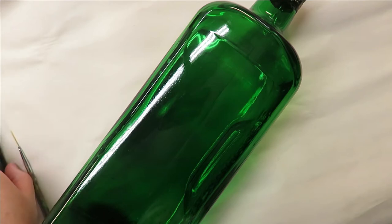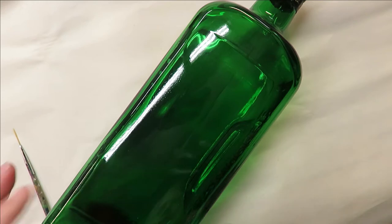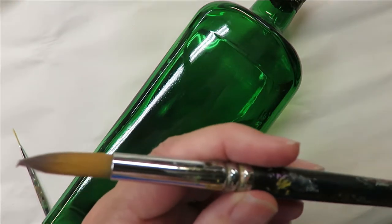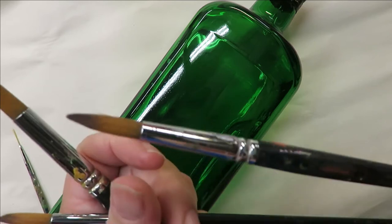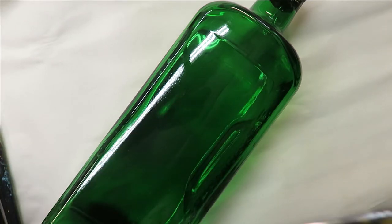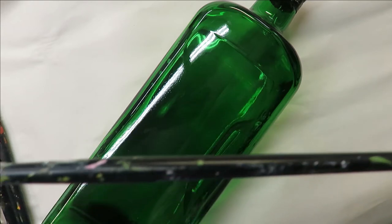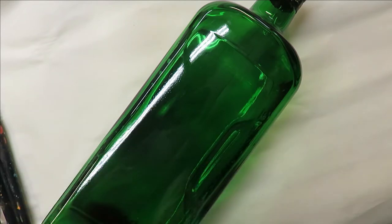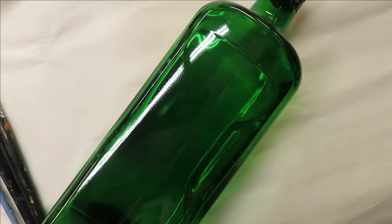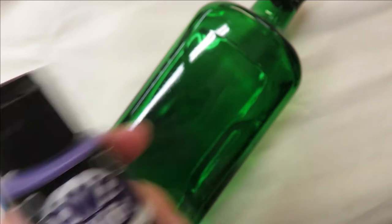Hi everyone, this is Amy, welcome to my channel. Today I'm going to do a very quick video using round brushes. I've already cleaned off my green bottle and I'm going to be using three Magic round brushes: a number 14, a number 12, and a number six. I'll put links down below if you want to purchase them. I'll also be using a fine liner by Westonia, a flat brush by Magic in a number two, and a clay ball maker for dot making.